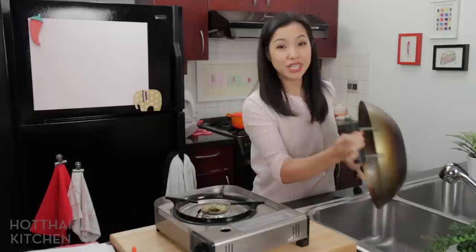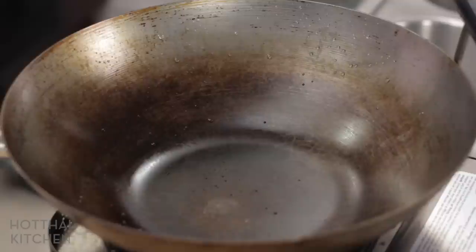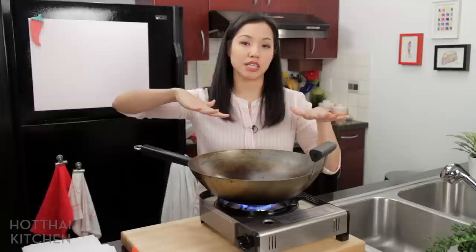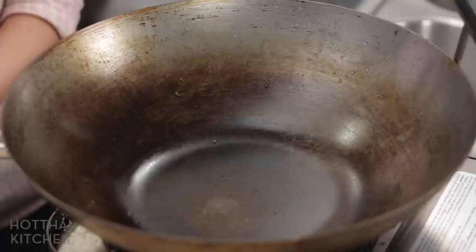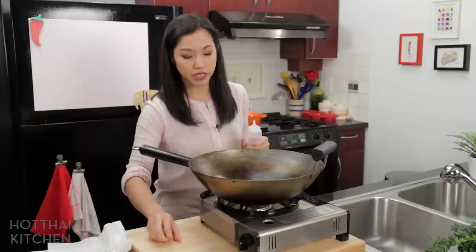Once you're done washing, we need to maintain the seasoning. I want to make sure the wok is really dry, so I turn the heat on super high. I want to make sure there's no water left on it because water will rust carbon steel — just like cast iron, this will rust. The wok is actually starting to smoke, so I'm going to turn it off. And then this is the important part.